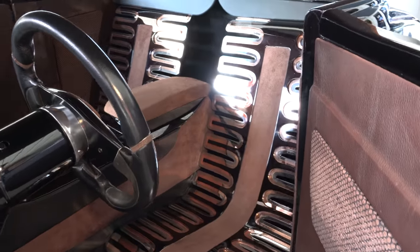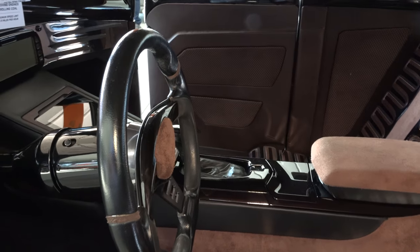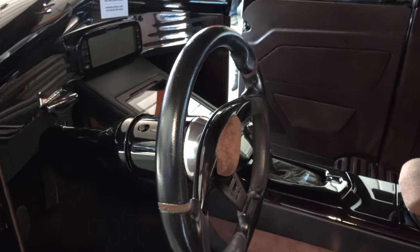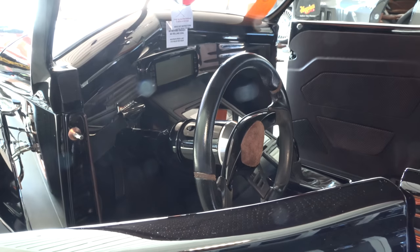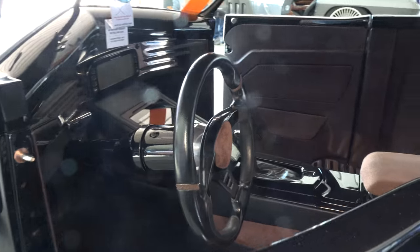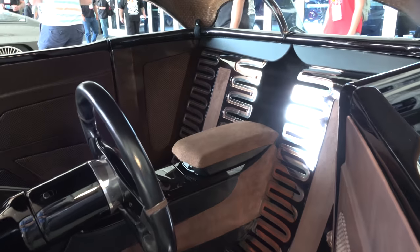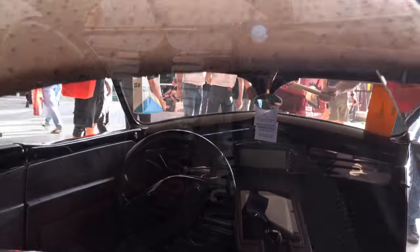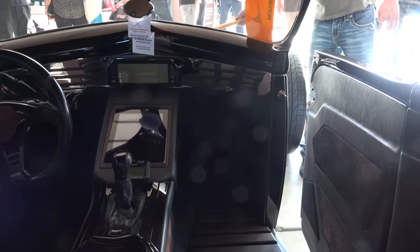This interior — holy smokes. It does not look spacious nor does it look comfortable, but what it does look is very cool. You'd have to be about 125 pounds to ride in it — and it may be deceiving, there may be more room than it looks, but I wouldn't count on it. That is cool though.